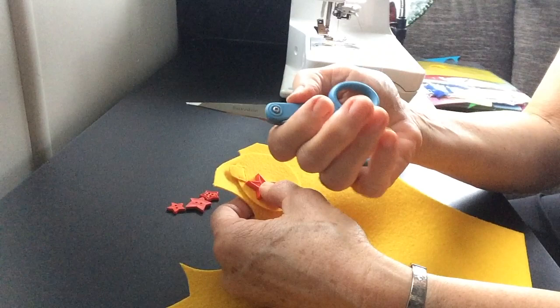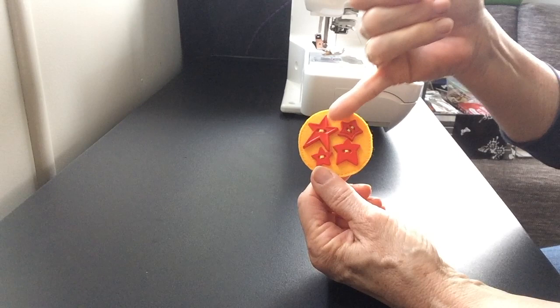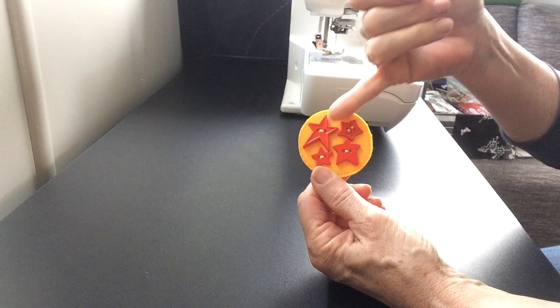Once I've done that, I'll get my sharp micro-tip Fiskars scissors — these are the ones I love to use — and cut around the outside. Here's the finished wee bauble: everything has been stitched on with yellow thread, then sewn around the outside close to the edges. All finished and looking fabulous — hope you enjoy making your baubles!